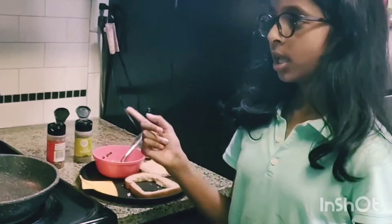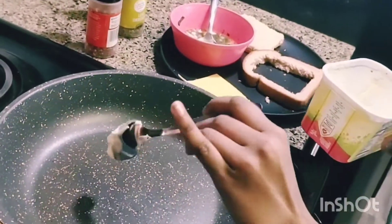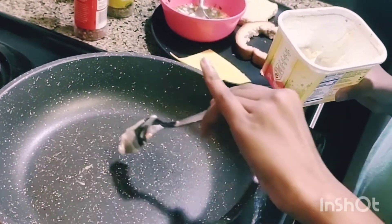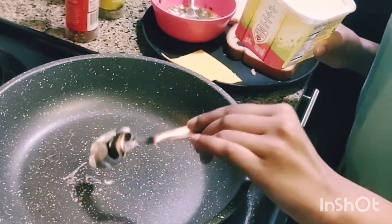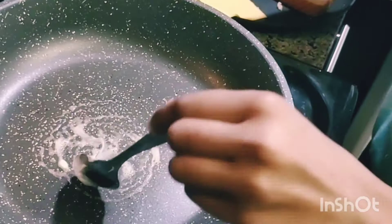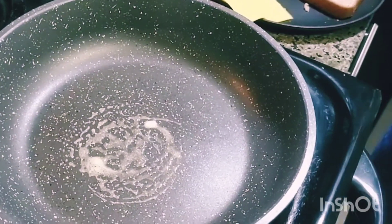Here we have some butter and we're gonna put this in the pan. The flame is on medium and we let it heat a little bit. Oh my god, it's thick! Okay, there we go — make sure we spread it around. Let's put the butter aside.